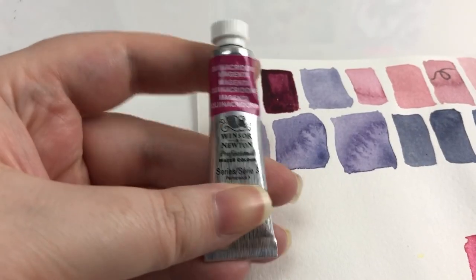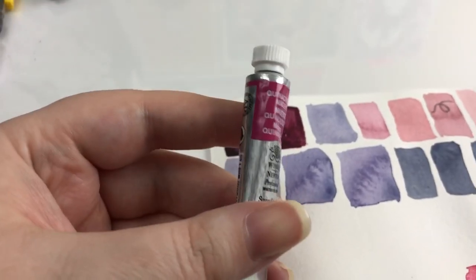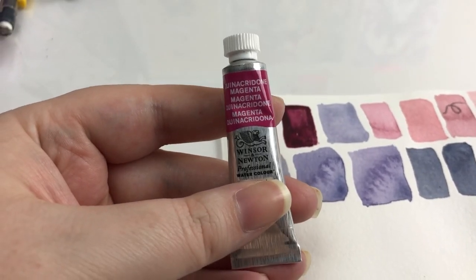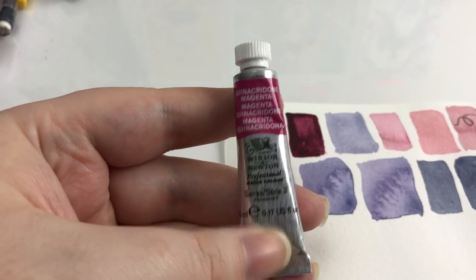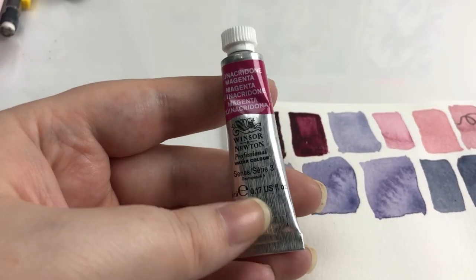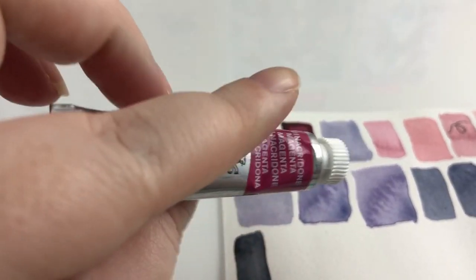What is this? What is this? This is a new paint, of course. Couldn't help myself — good deal on Amazon, you know how it goes. So this is Quinacridone Magenta, Winsor & Newton, Series 3, and it's watercolor paint. Let's swatch it out.